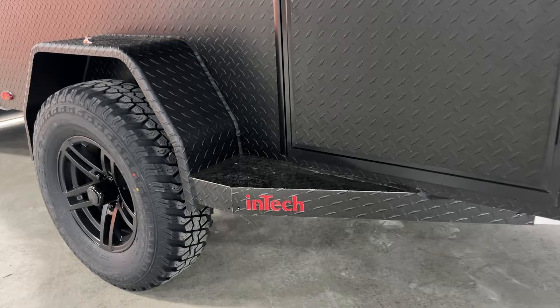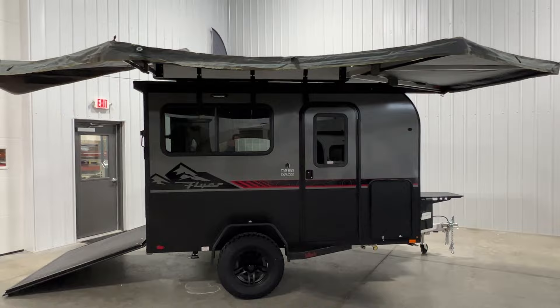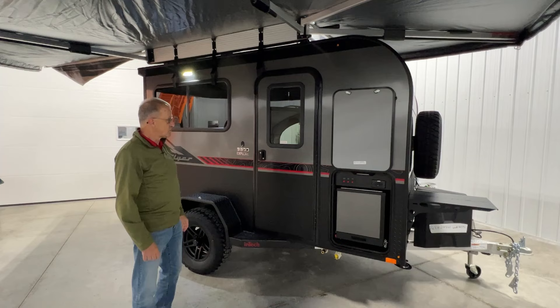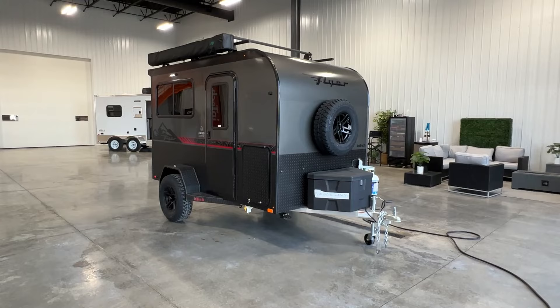There's a heavy-duty step here on the side if you want to step up. This unit does have an optional roof rack system installed on it, and on top of that you can see it does have the batwing awning — the 270 batwing awning — so you get incredibly good coverage with that awning on the side of this trailer. There's a side entry door that gives you a nice wide opening, and it's also got a big window so you can see outside if somebody's coming up to your trailer in the evening.